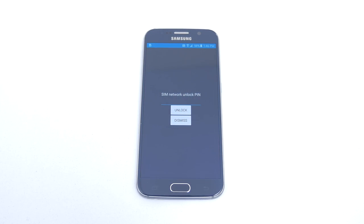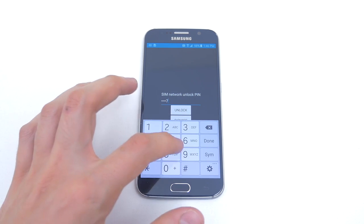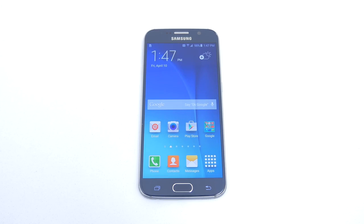Once the phone boots up, leave the lock screen and it will take you to the SIM unlock page. This is where you enter the unlock code that you received from Unlocking Universe. After inputting the PIN and hitting Unlock, you will get a message stating that the unlocking was successful and the phone will take you straight to the home screen. Now your phone becomes permanently unlocked.